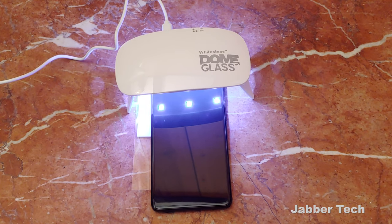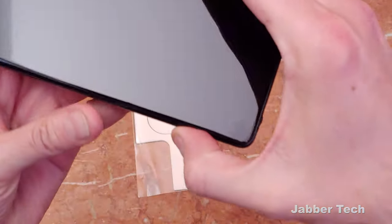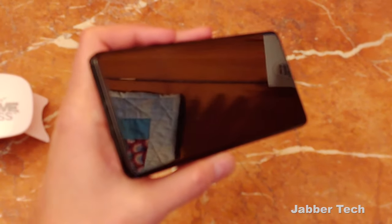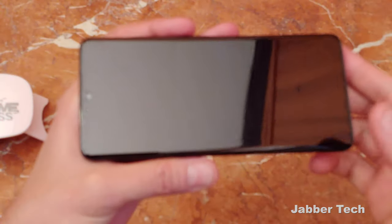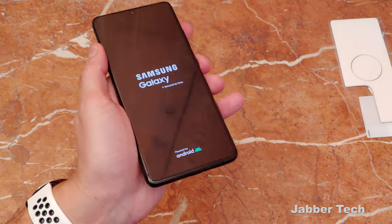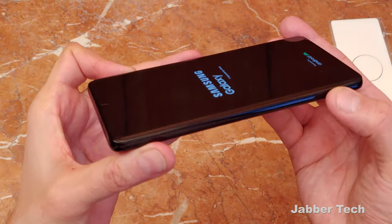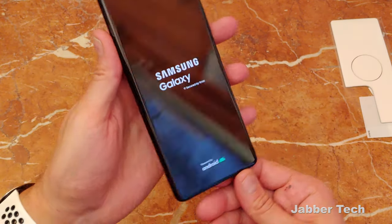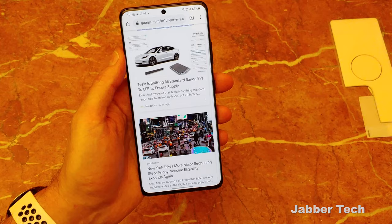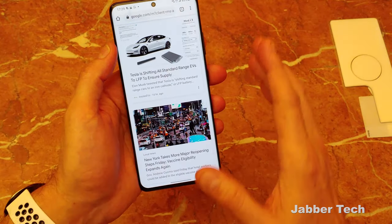Let me know what you guys think about this installation process down in the comments below — let me know how it went for you. Were you a little nervous in the beginning but then realized, hey, this ain't bad after all, this is actually really simple? And that's it — this should be all done, all nice, all set. The one thing I will mention: when you're finished, you might be eager to throw on your case, but just let it sit for a little bit longer. Final step is turn on your phone and enjoy it. It looks like I did a pretty good job — no dust particles right in the center, and you can just see how clean and clear the screen is. There is basically zero difference between having the Whitestone Dome glass and having your phone without any screen protector.